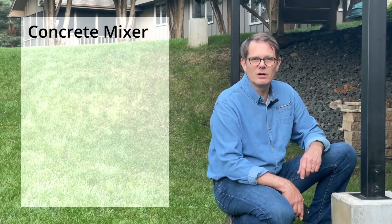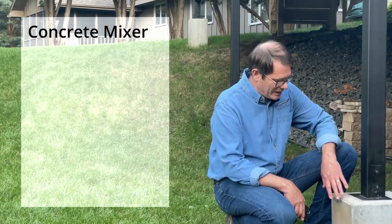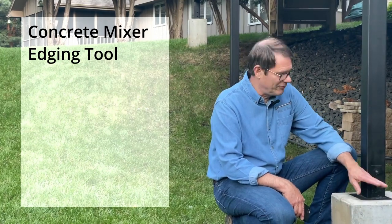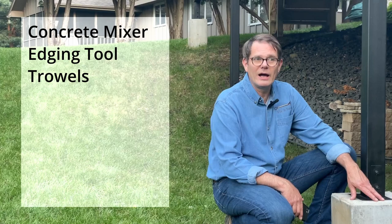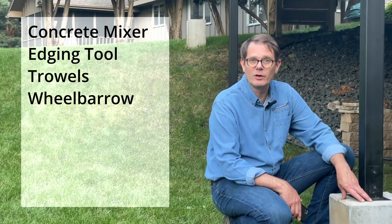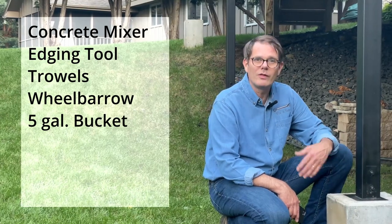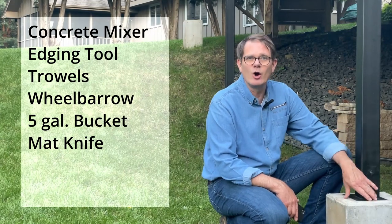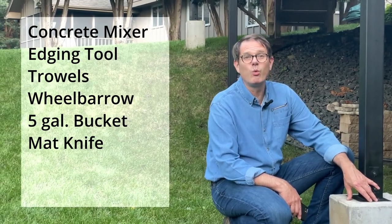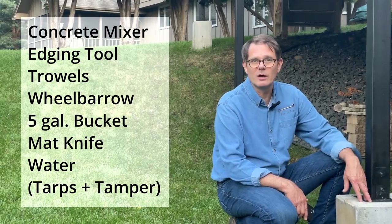Let's talk about the tools I used to pour the concrete. First, I had a concrete mixer that I got from a local rental spot. I also had an edging tool to edge the top, a few trowels to trowel the top surfaces, a steel wheelbarrow so I could move the concrete around, a five-gallon bucket for measuring the water I poured into the mixer, and a mat knife to cut open the concrete bags.